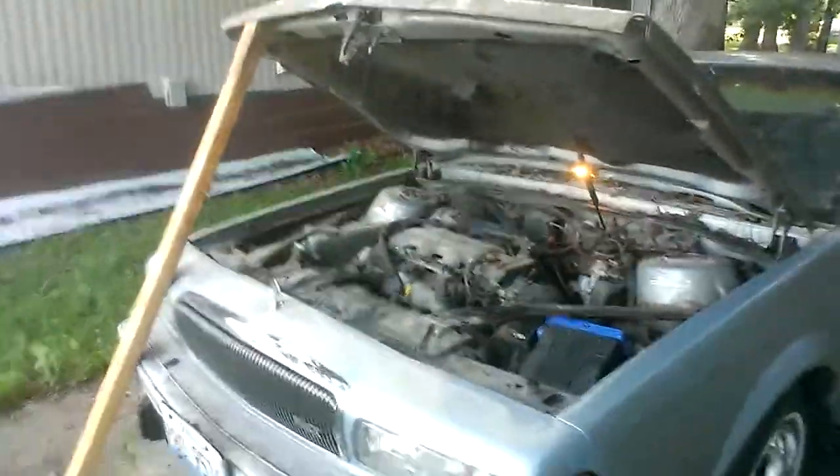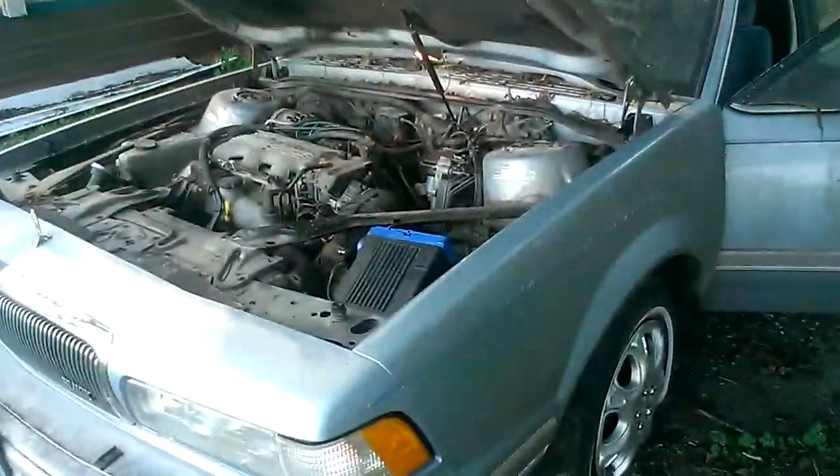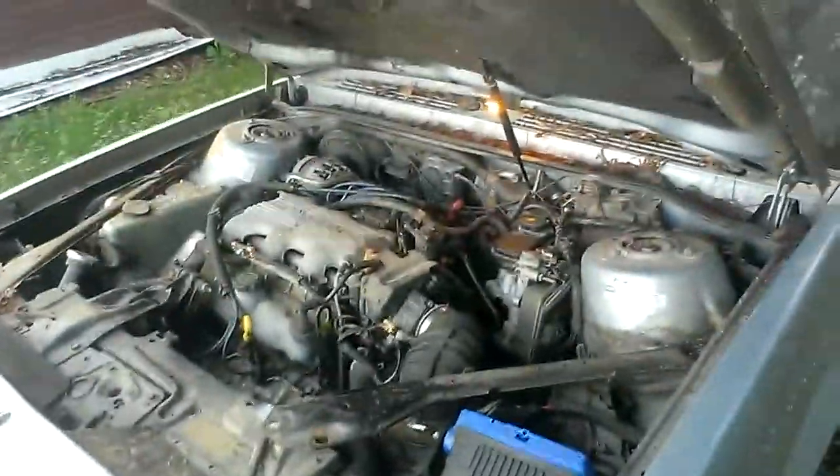Since I started the Trailblazer, I figured I'd go ahead and start the Buick. This thing has not been started in about three weeks, so we're going to do a summer start on this car too — a 1996 Buick Century.